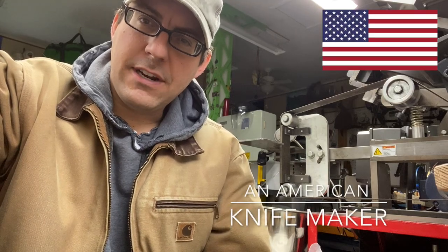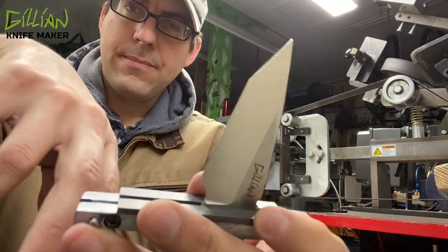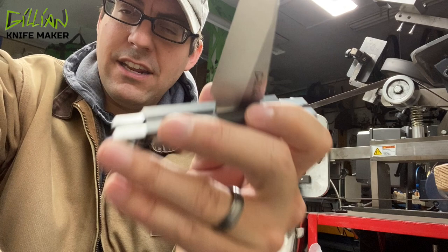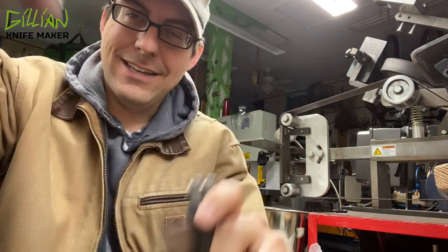Hi, my name is Christopher Gillen. I'm an American knife maker and in this video we're going to show how to make a file guide, step by step.